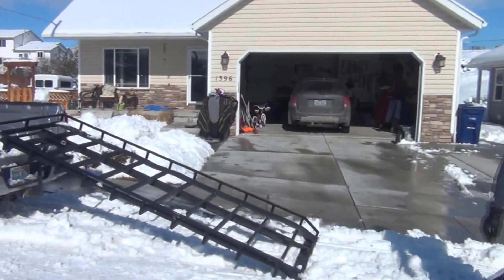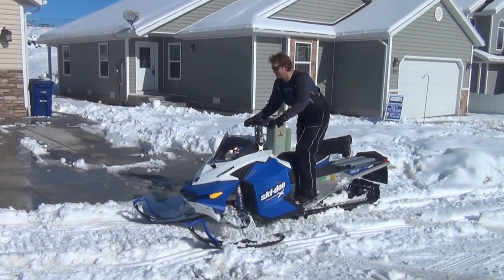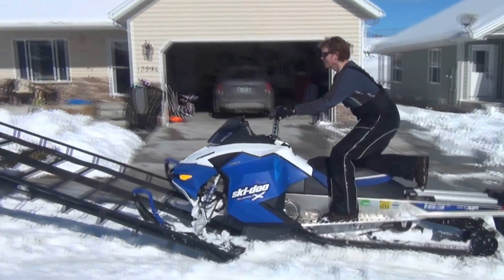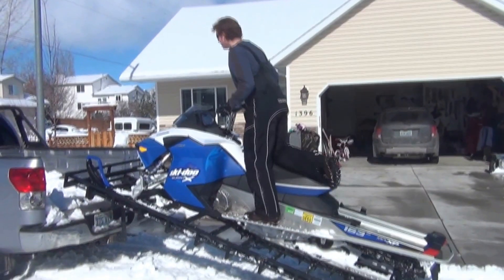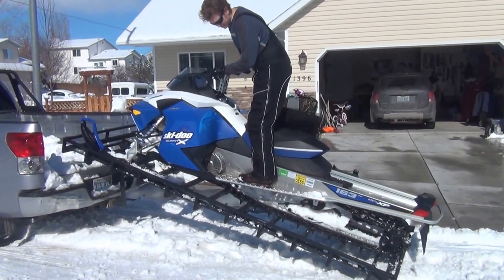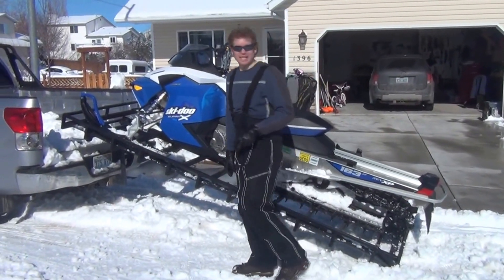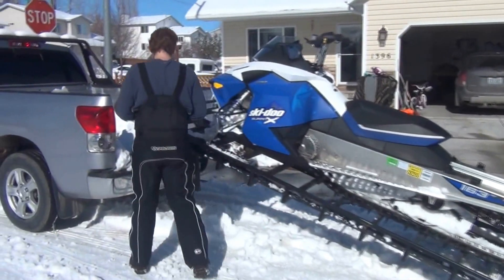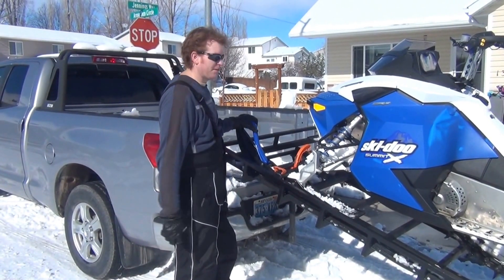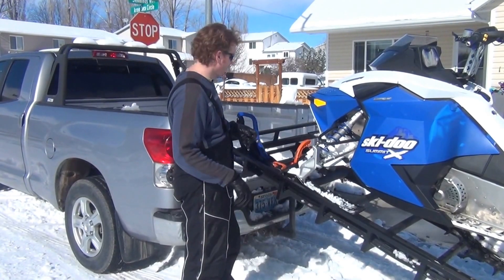Drop it down. Now you're ready to ride your sled up. You see you don't have to race up or hit anything — you can go nice and slow. The paddles dig into the crossbeams fairly well.